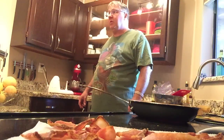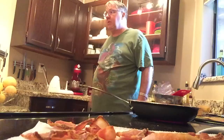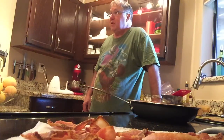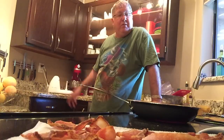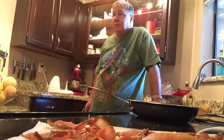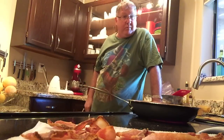Grapefruit juice, or cut grapefruit already on there? Pears. I want to see if this pan works, and if it doesn't, this is our documentation. But so far it's been working pretty well.